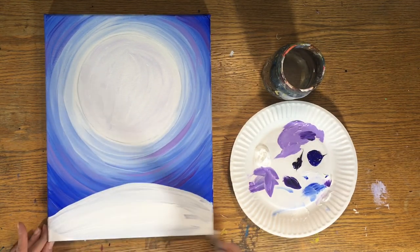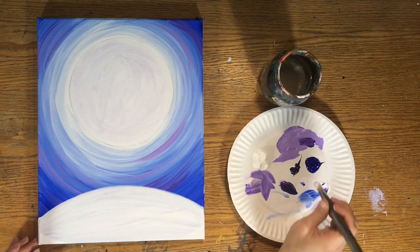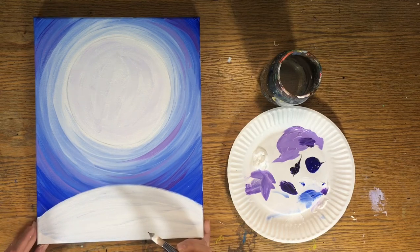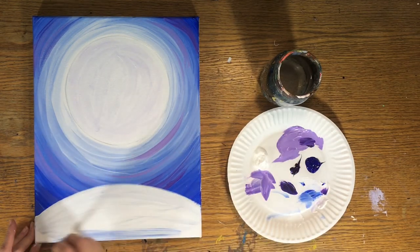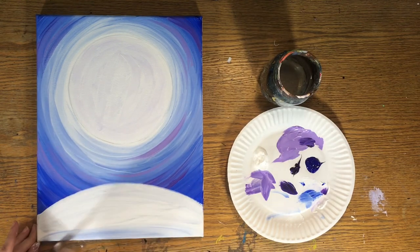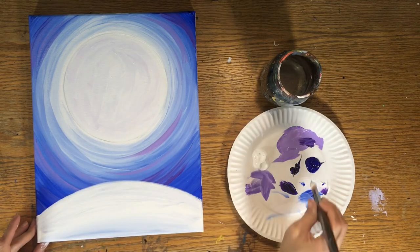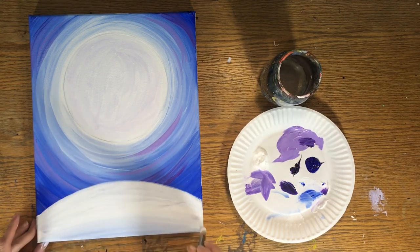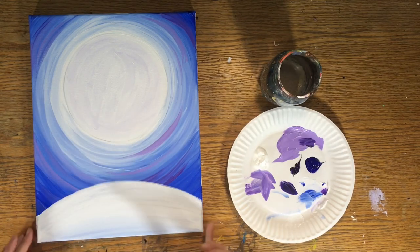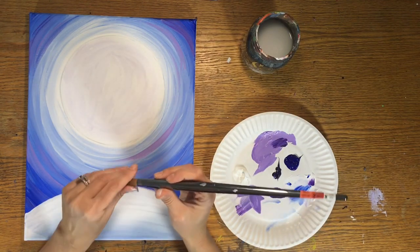We're going to do some wet-on-wet blending to add a little shadow on the bottom of the snow. Double-load the brush — keep the white on it and dip just the tip in ultramarine blue. Gently paint the bottom of the ground with that blue, then blend it back up into the white. This is optional, but it gives the ground a nice shadow so the snow is brightest on top and fades a little darker on the bottom.